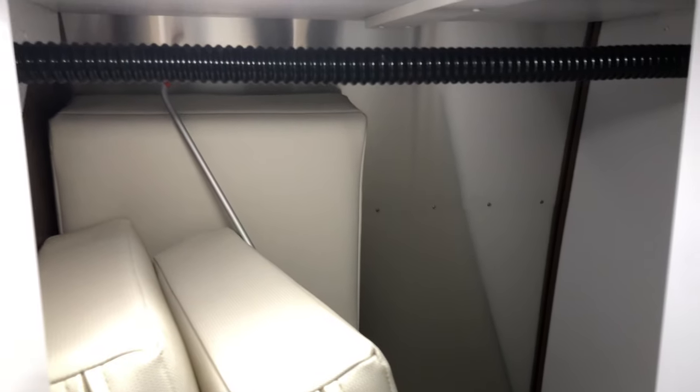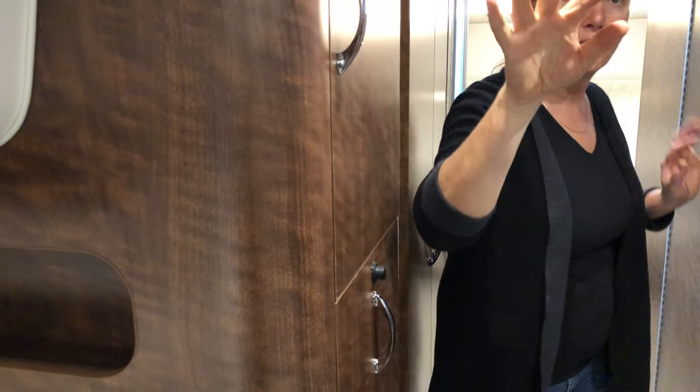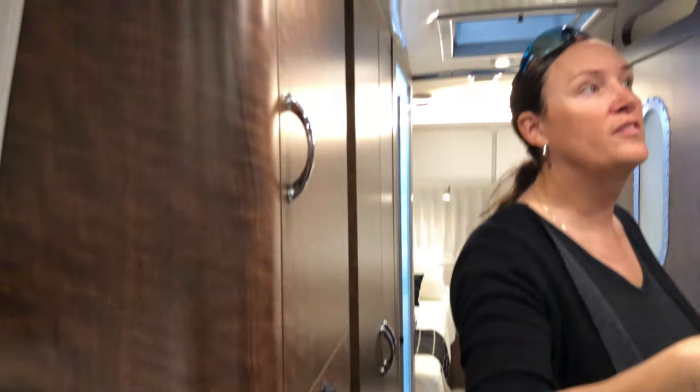They have privacy blinds here, which is nice. There's a closet — I can see it has the same fatal flaw as the one that came with the International, so Fred and I would immediately go in and mount a fix for that shelf design.